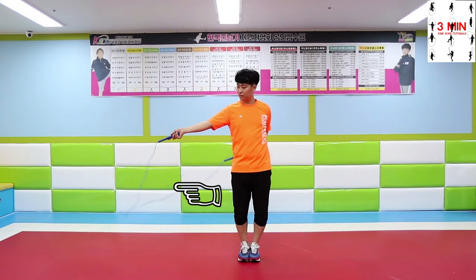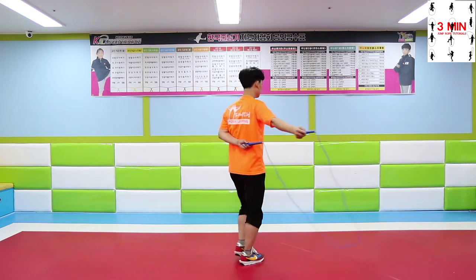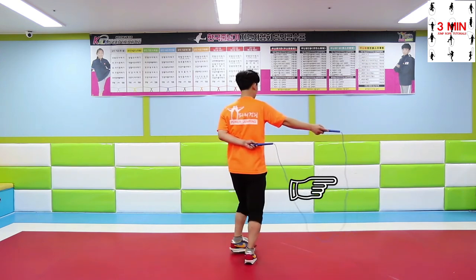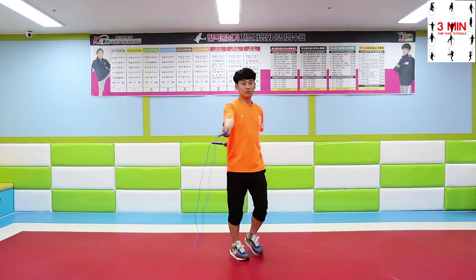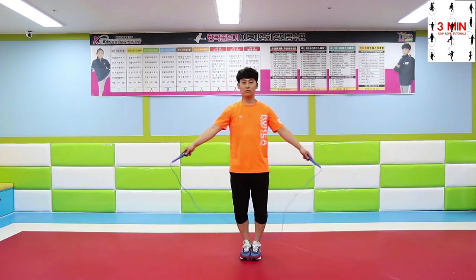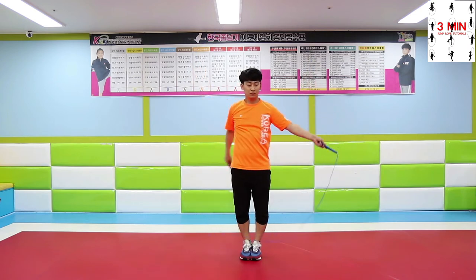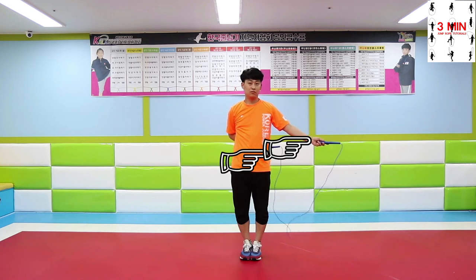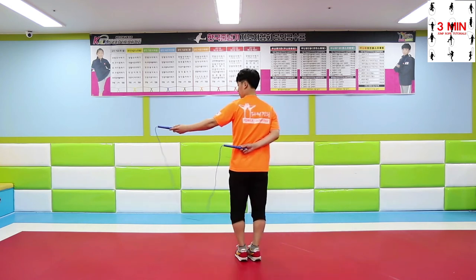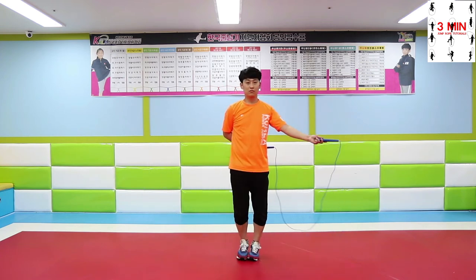Hand techniques have to be practiced by feeling the rope and focus more on the advanced skills as you learn them. As you pass the rope over your head, move both hands to one side. Use the hand that is in the front to pass the rope over your head sidewards.